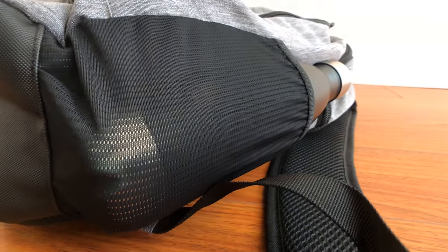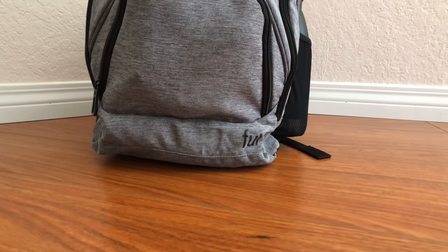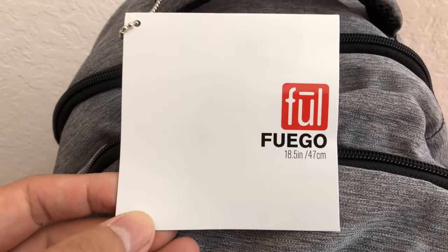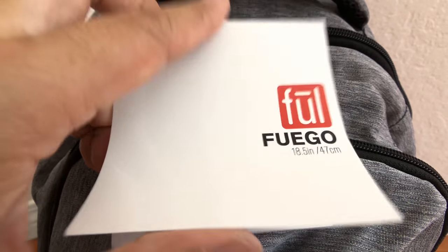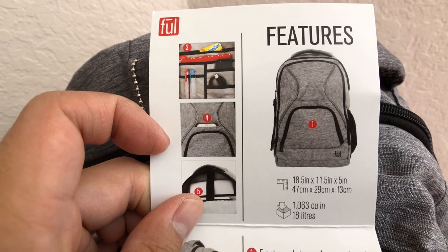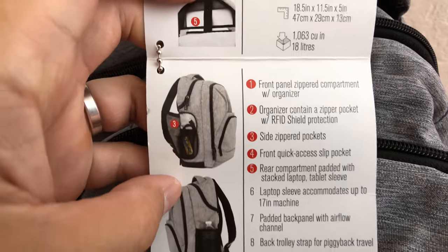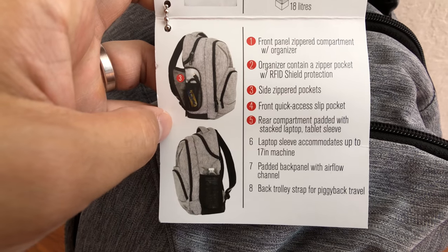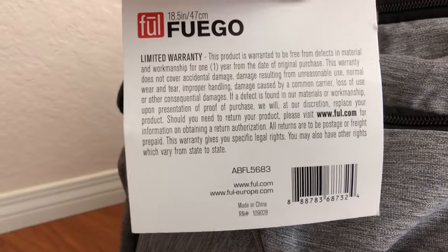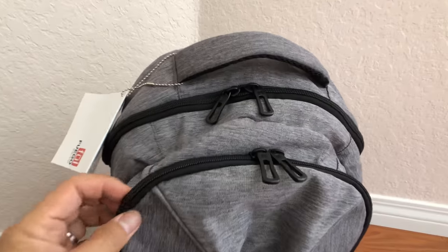The bottom of the bag is well protected with a different, more rugged material, so if you lay it down, the wear and tear won't be as significant as it would be without that protection, and it doesn't compromise too much on style. Overall, I've used this bag for a couple of weeks and found it to be really lightweight and a great everyday carry bag, though it's probably a little bit smaller for the type of travel I like to do. Since it only weighs two pounds, it's really great for someone who likes to travel lightweight, versus my preference for something with more support for hiking and longer trips.